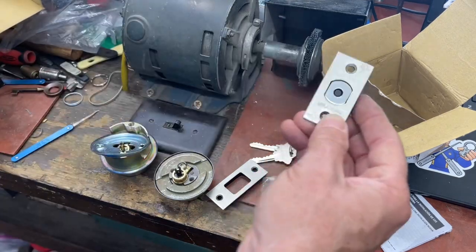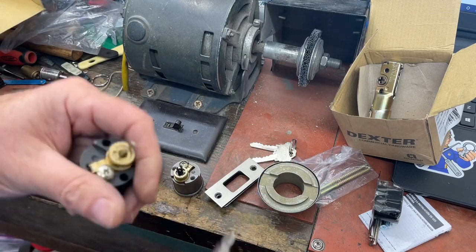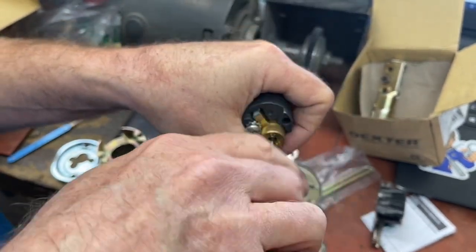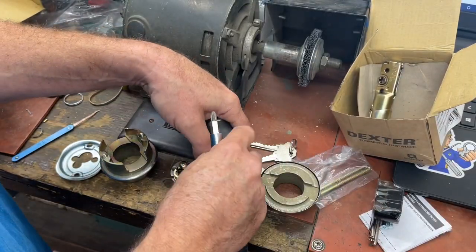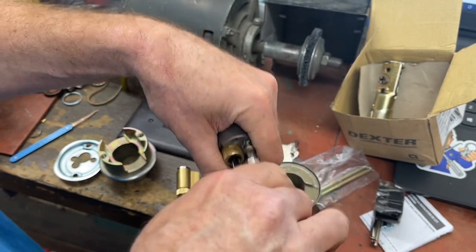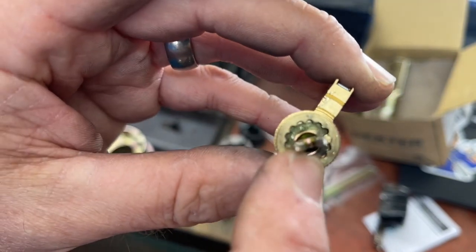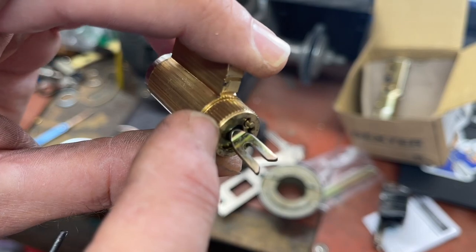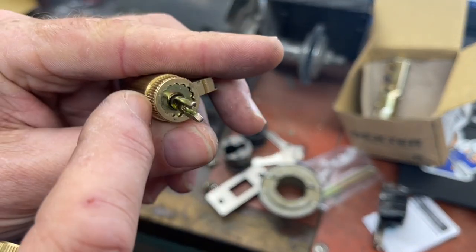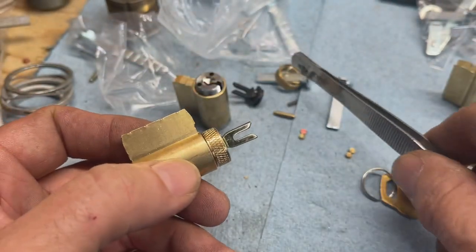Now we know more about the Dexter brand. We're going to be dropping out these cylinders and using a Russwin keyway for this one. What I almost always do is take the tail pieces off the backs of the cylinders, because replacement key and knob cylinders come with a bag of little tail pieces that would work, but if you have cylinders already designed for the lock you most likely want to reuse those. So we're going to take these cylinders out, take these cams — you always kind of want to keep these because this cylinder is not going to be made the same as a GMS-style cylinder.